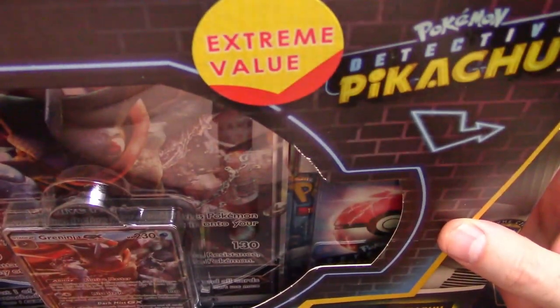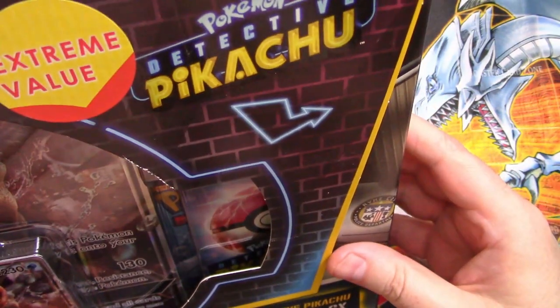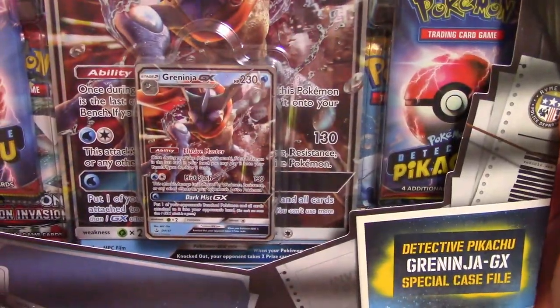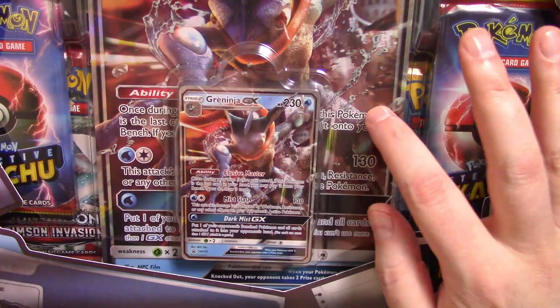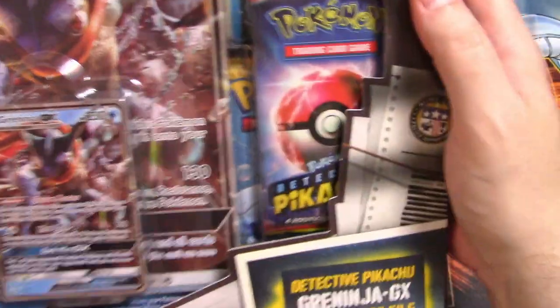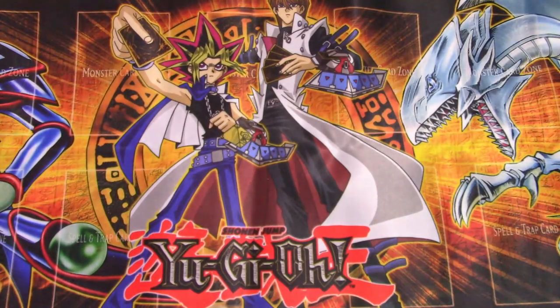Hello, look at this thing — it says 'extreme value,' I don't know if it's extreme or not. Detective Pikachu, yeah, Greninja GX! Let me flip this little thing up here. It looks like we get a handful of packs from Detective Pikachu, one special edition card, one giant special edition card, and a couple of other booster packs. Oh, and a pin! I get a little pin.